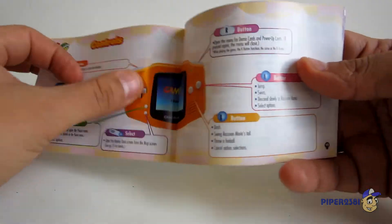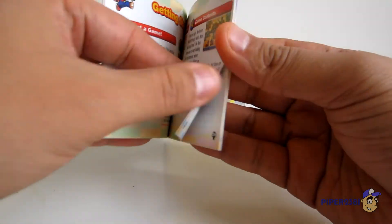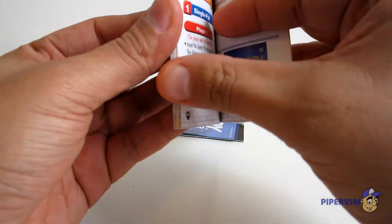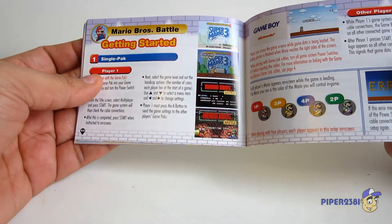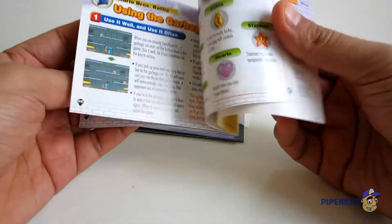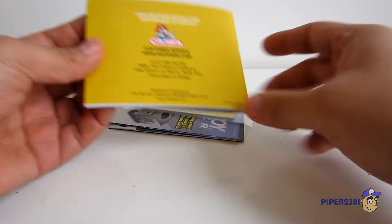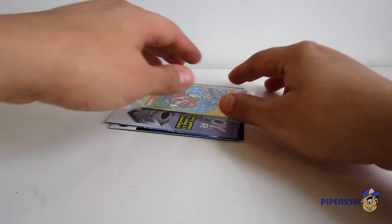A nice little orange Game Boy Advance shown in there. This is my favorite part of these old video games — that they come with these manuals. And over here, as you can see, it comes with the original Super Mario Bros. with different options. And that's the back. I love the yellow as well. Everything about these old games is beautiful.